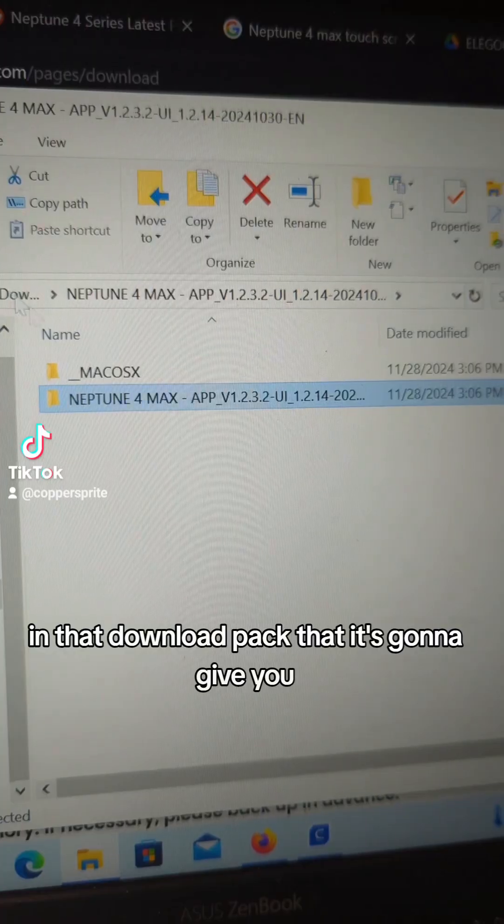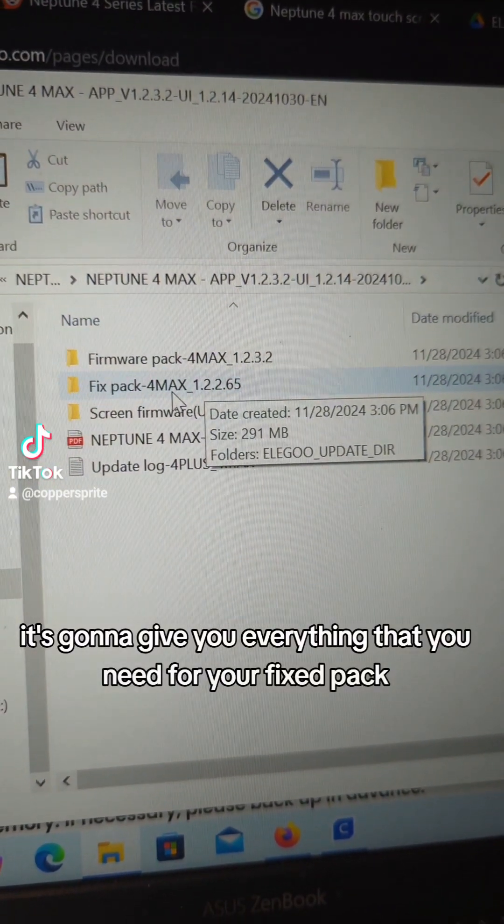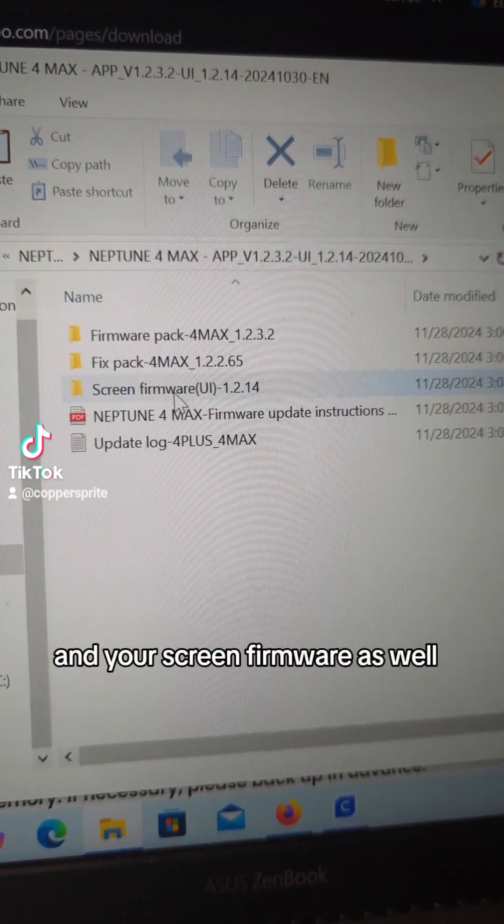In that download pack that it's going to give you, it's going to give you everything that you need for your fix pack, your firmware pack, and your screen firmware as well.